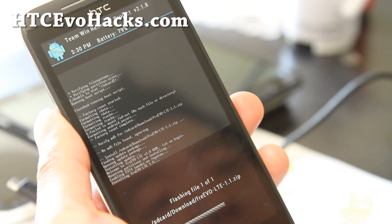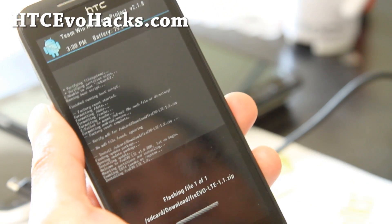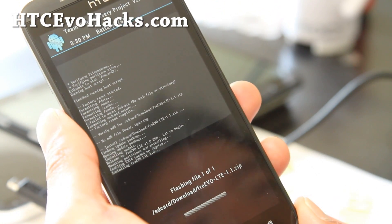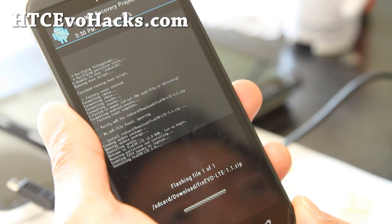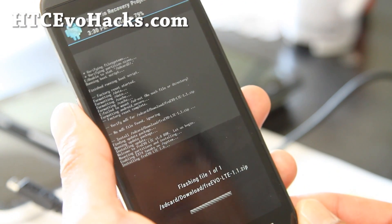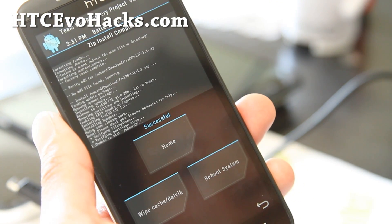You only have to wipe in the beginning. Sometimes you might not have to do a wipe — like if you're upgrading from the same custom ROM version 1.0 to 1.1, then you don't have to wipe and can just install over it. But do make a backup just in case. A backup only takes about five minutes, and those extra five minutes can save you a lot of headaches. I usually back up any good custom ROM I'm using so I can go back to it easily.